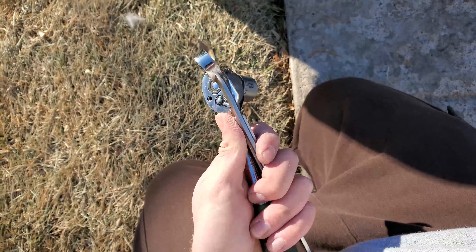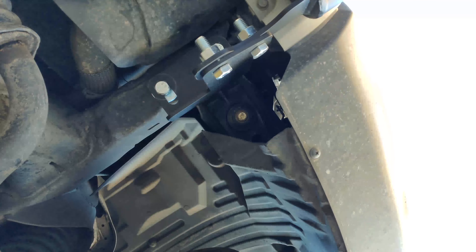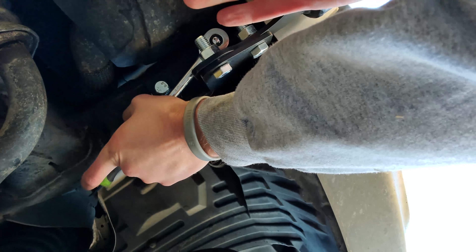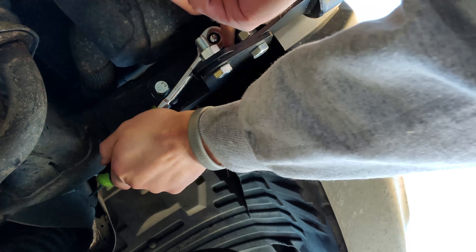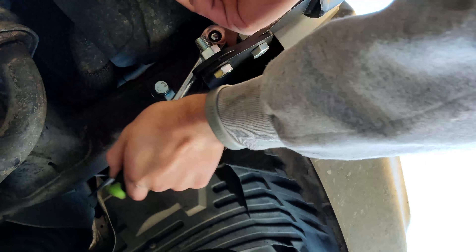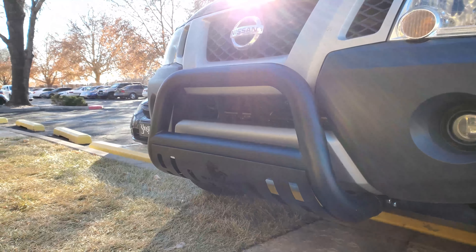You're gonna want to switch over to wrenches so you can get the final torque down and make final adjustments. Alright, I'm gonna get this thing back down and we can see what it officially looks like.